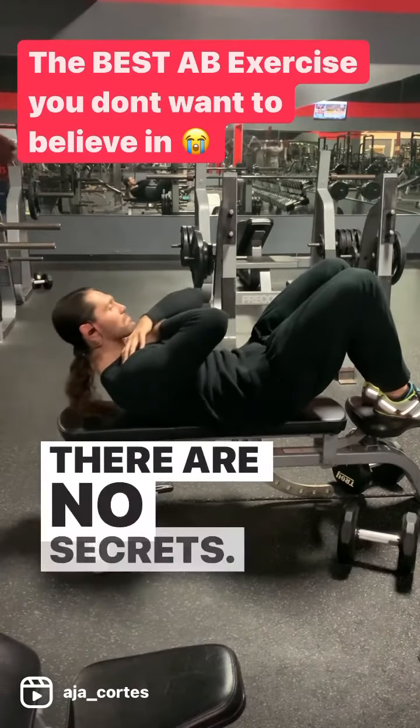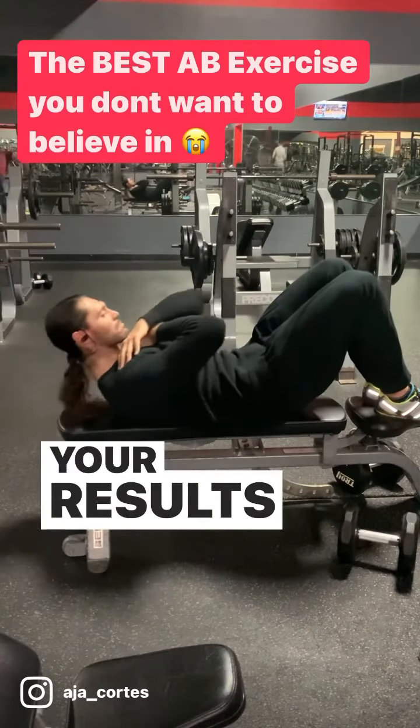It is not fancy. There are no secrets. Your results will vary based upon your genetics.